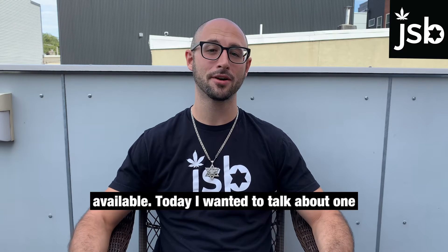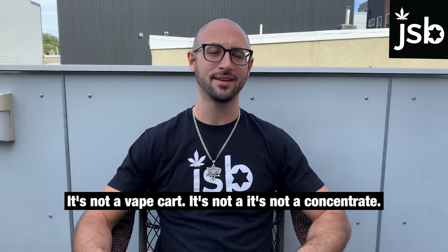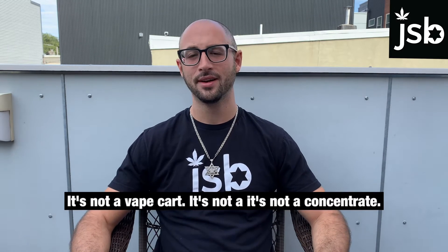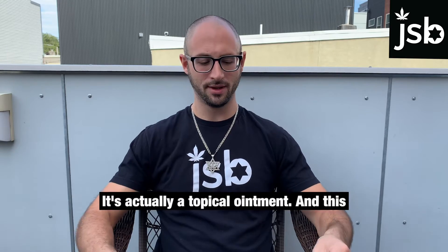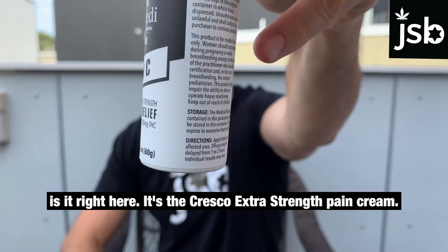Today I wanted to talk about one of those products. This product — it's not a smokeable, it's not a vape cart, it's not a concentrate — it's actually a topical ointment, and this is it right here. It's the Cresco Extra Strength Pain Cream.